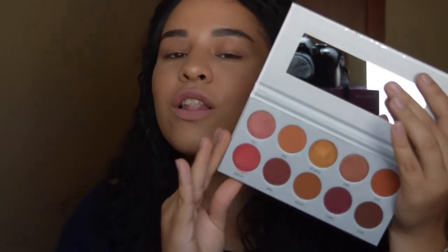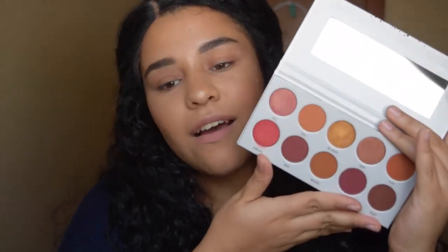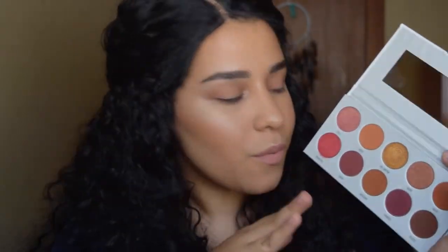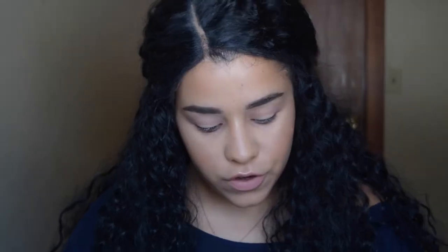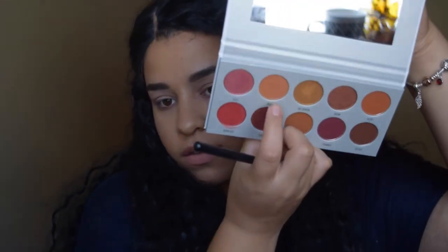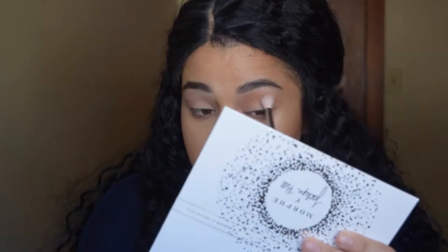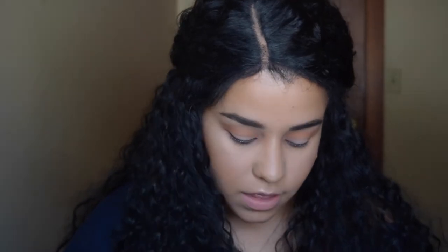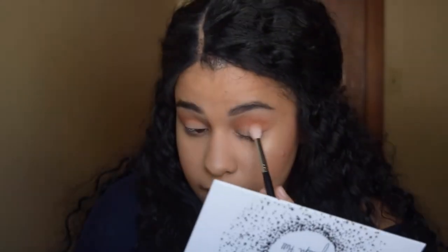Moving on to the second palette, which is going to be the Ring the Alarm palette — which looks like that — all red tones, berry tones, all warm tones basically. This palette just speaks to me honestly; the shades are so my shades and I'm just in love with all the colors. Of course, once again I'm just going to prime my eyelids. I'm going to start off by taking the shade Rush, which is a warm tone orangey shade, and blend that in my crease. Then taking the shade Mugshot, which is a more browny-orangey shade, and blending that in my crease as well.